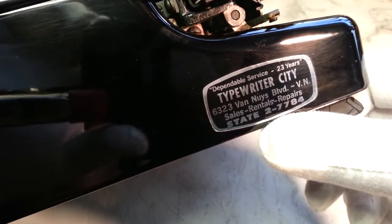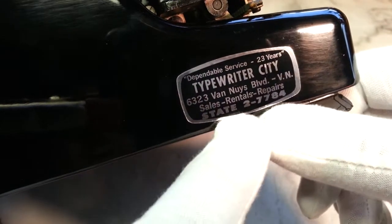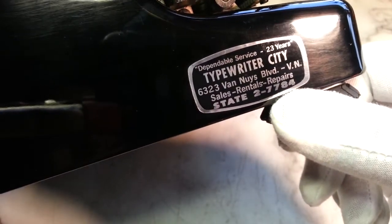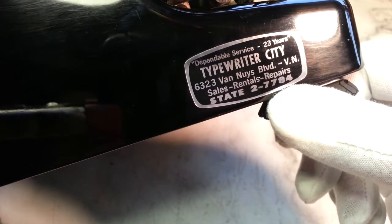Oh yes, it's got this nice vintage sticker on here from Van Nuys, California. You can tell how old it is by the phone number. 23 years of service, but that sticker is probably 40 years old. I'm going to have to try and see if they're still in business.